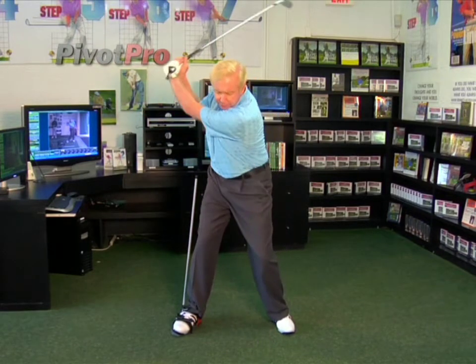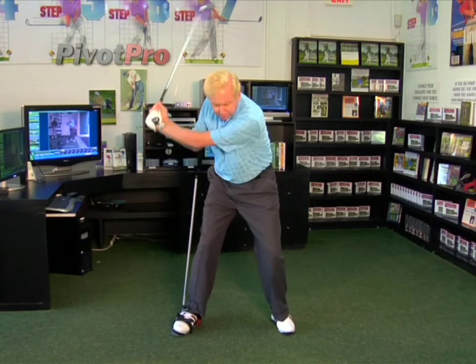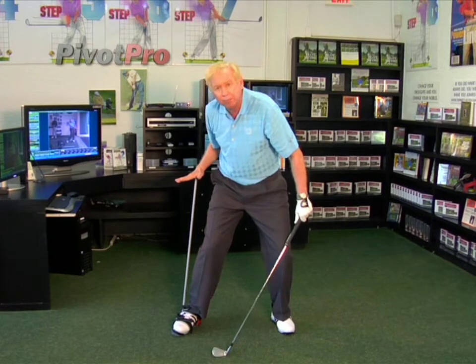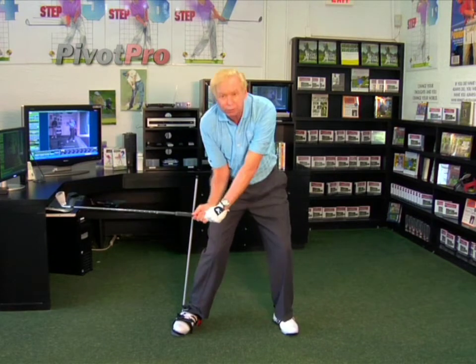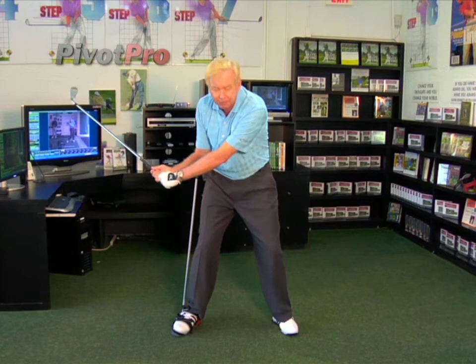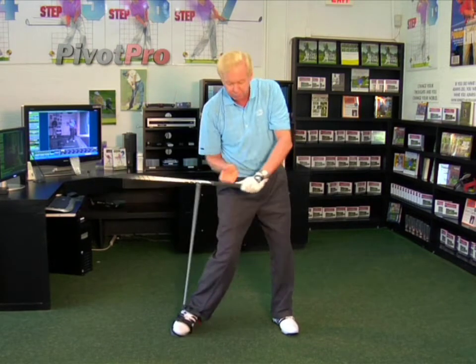When I demonstrate this, I'm up at the top and I do that little sit down and shift. Notice that the rod here really doesn't move. That's a great little practice drill to do with the pivot probe. Here's what happens sometimes to good players: they get too quick and the rod comes right with me.